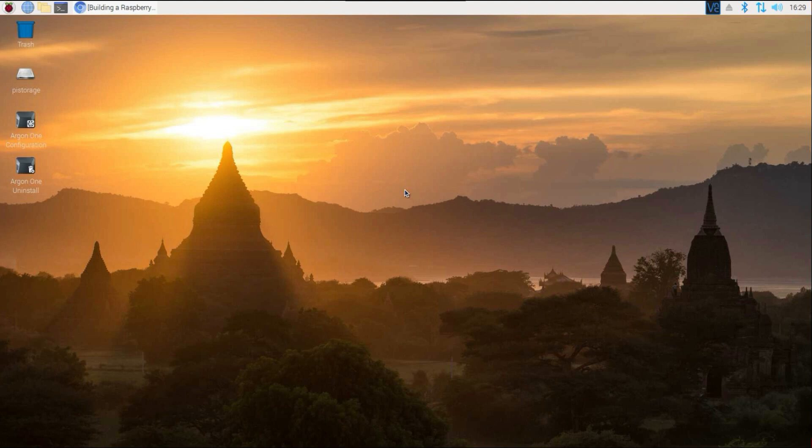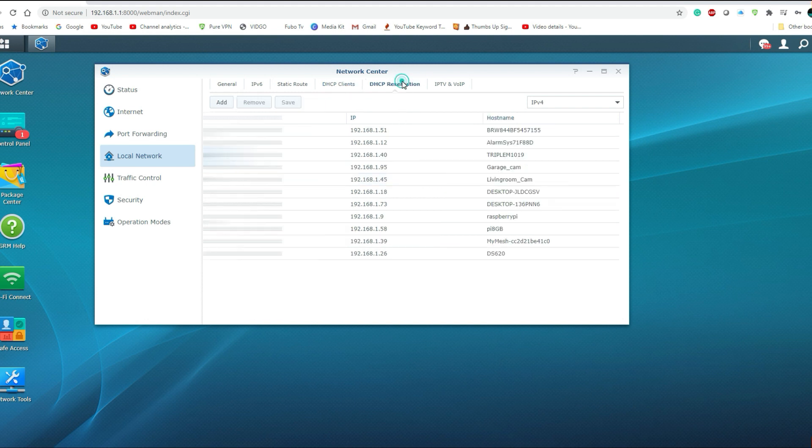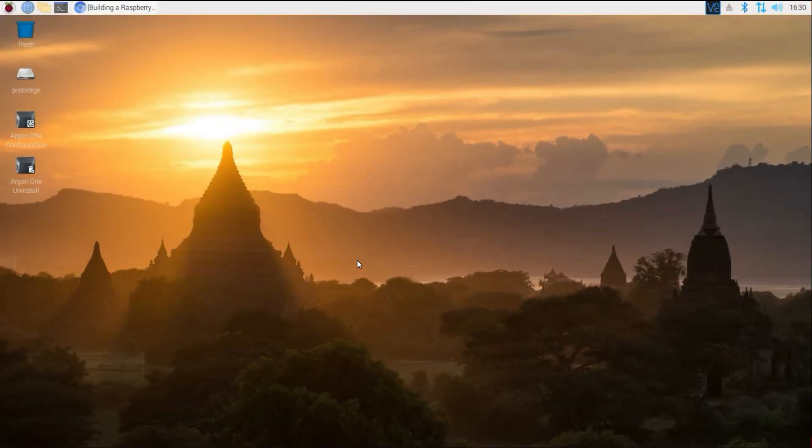It's very important that when you do a setup like this, you set up a static IP address for your device. A static IP ensures that when you reboot, your IP address stays the same, making it easier to access your device. One way to do this is to log into your router — I have all my devices listed, including the Raspberry Pi. I went ahead and added a DHCP reservation, which ensures the IP address for this Pi will always remain the same.